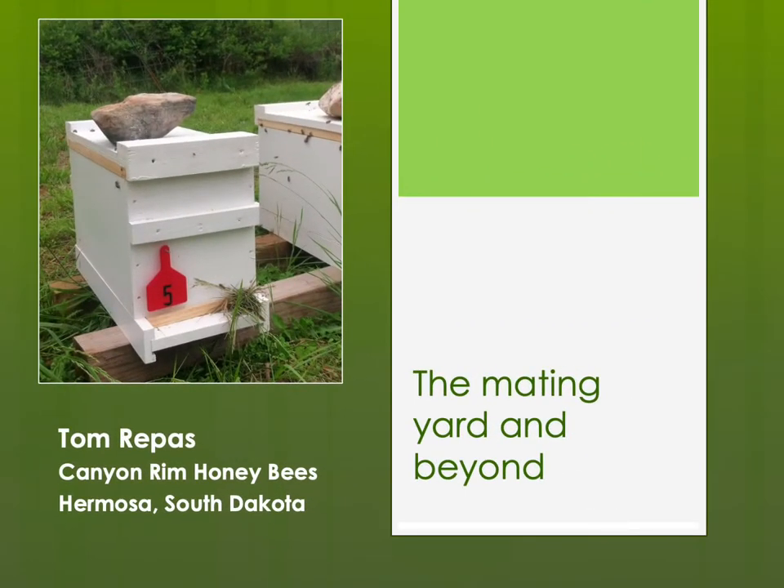This is Tom Repass of Canyon Rim Honeybees in the Black Hills of Western South Dakota. This is the next presentation in our series about rearing queen bees and breeding honeybees: the mating yard and beyond.